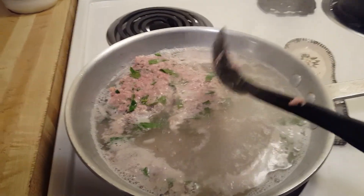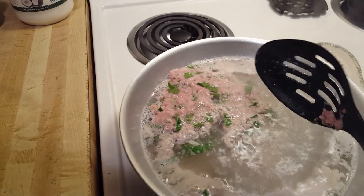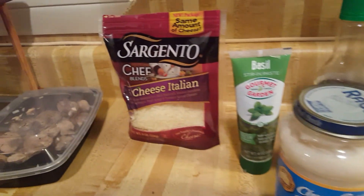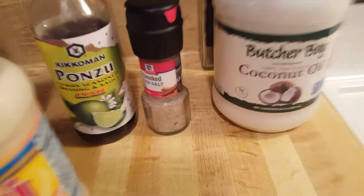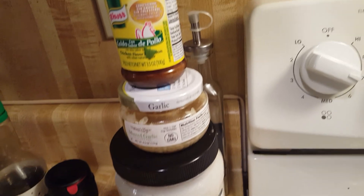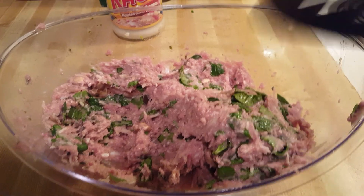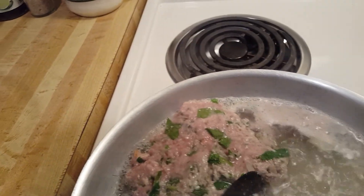Alright everybody, I'm back. I put my turkey burger patty in there, and these are the ingredients I used: cheese, basil cream, Ponzu lime-flavored soy sauce, smoked sea salt, coconut oil, vegetable spaghetti, garlic, and more chicken seasoning — all inside my turkey burger. I got my meat from the ground and mushrooms I'm gonna use in my pasta. I'm trying to form a burger with it.